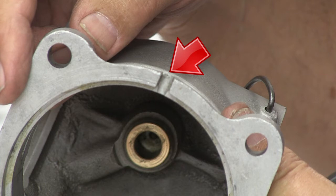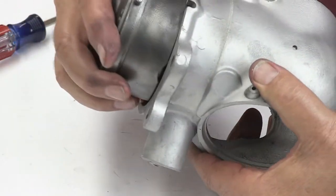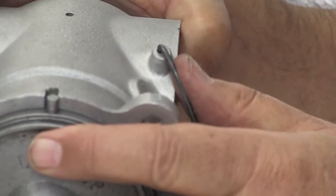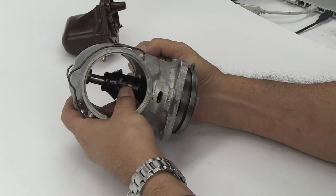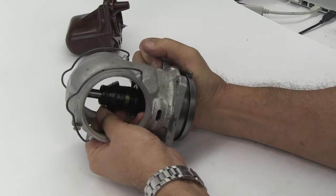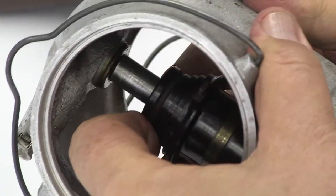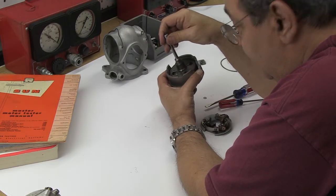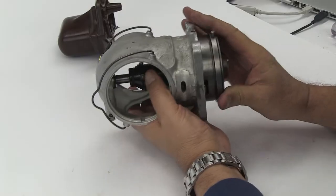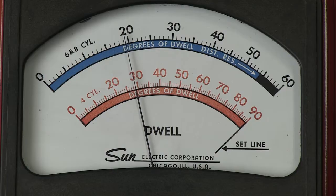Next, locate the guide slot on the bottom of the distributor housing that will line up with the guide pin of the bottom cup. Now go ahead and assemble them together. If the housing and the bottom cup are having problems fitting together, don't force them. Check that the driveshaft is aligning with the distributor housing top bushing. If they are not aligning, the driveshaft might be bent — if you force them together, you're not going to get a good or true dwell reading.